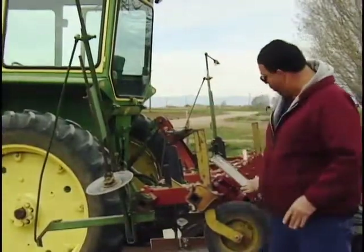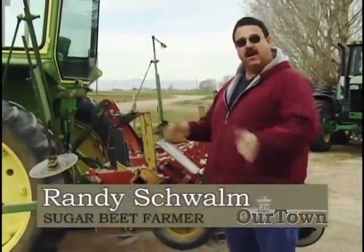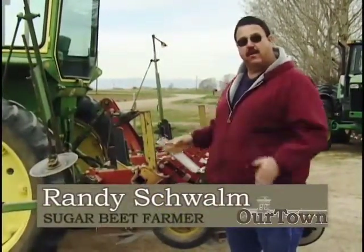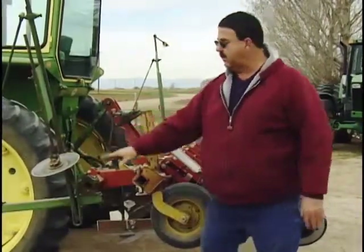These here are markers. They allow me, when I turn around and come back to the field, to plant exactly the right width from this row to the next row — we call that the guest row. If I wouldn't have these markers, they would vary, and then I would have problems where rows could overlap or be too wide and the weeds could grow up. So these are the markers that mark the field so when I come back to plant the next round, I have a mark to plant by.